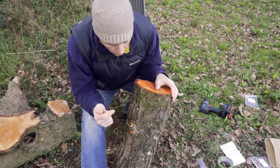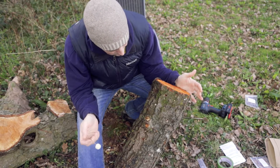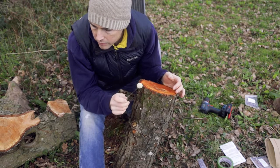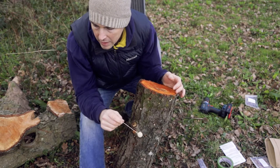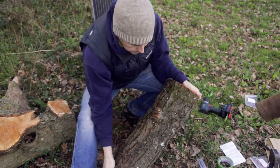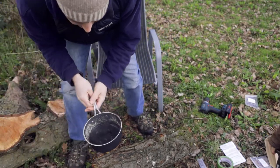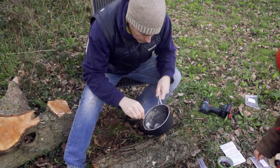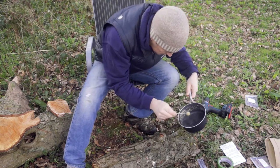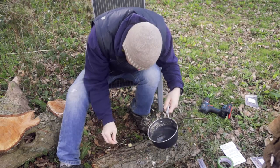We've now drilled all the holes in the log and put the dowels in — it was pretty straightforward actually. We ended up with none left over, so that was a lucky coincidence. It's now time to go around with our little wax brush and the wax, which is now nicely heated up in the pan, and try to seal up all these holes.